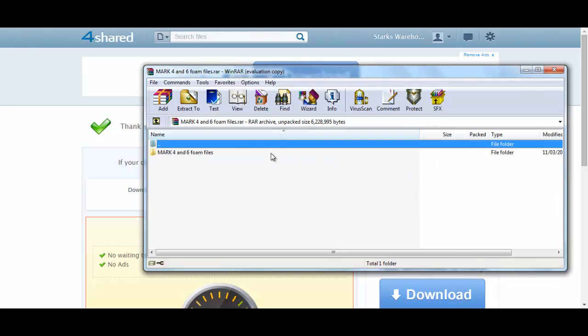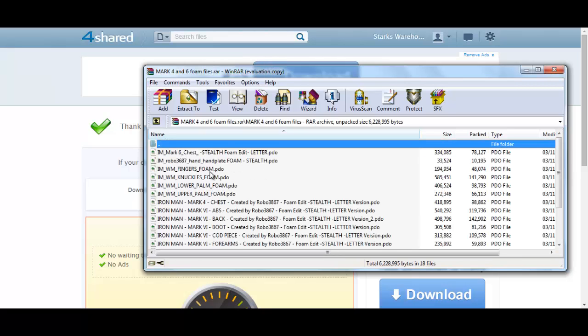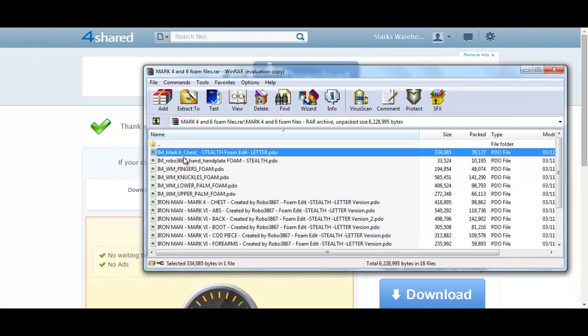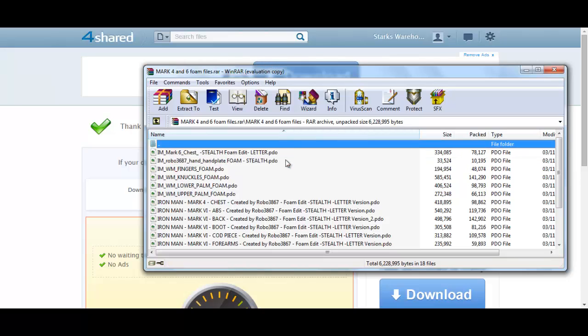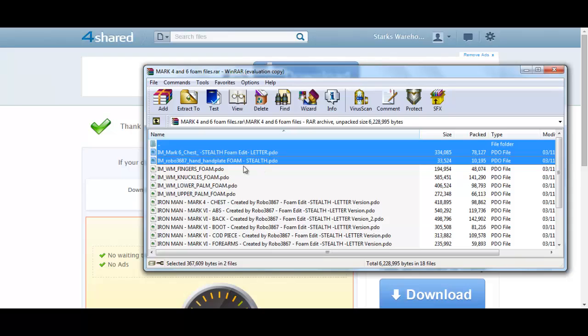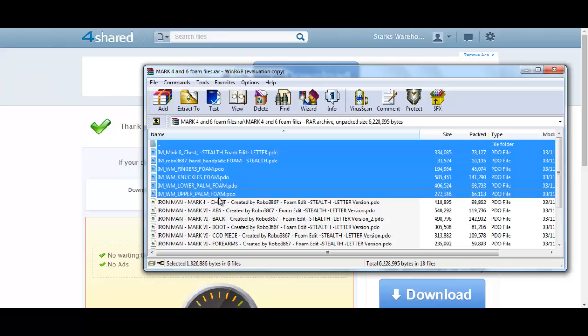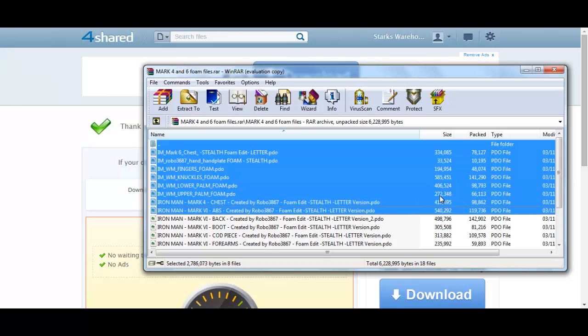Just hit Close and you can use WinRAR in full. Then you go into the folder that contains all the different files, and basically you just highlight the files that you want. If you want them all, just highlight all of them.